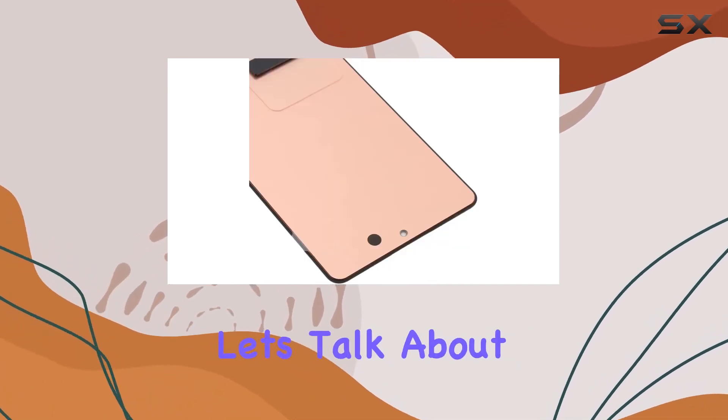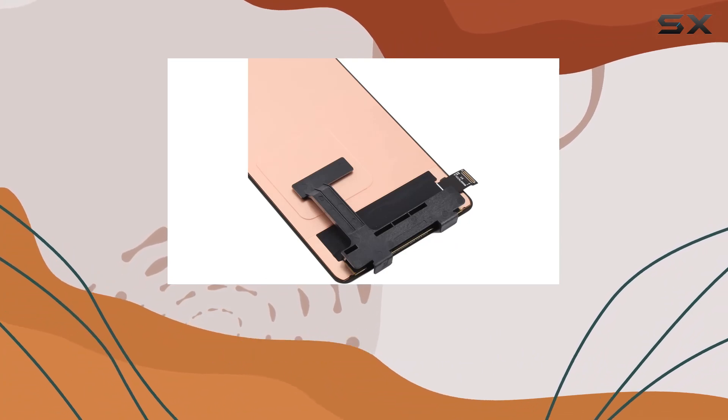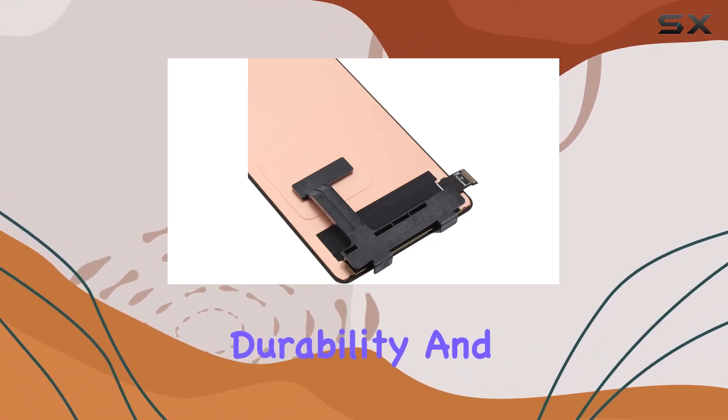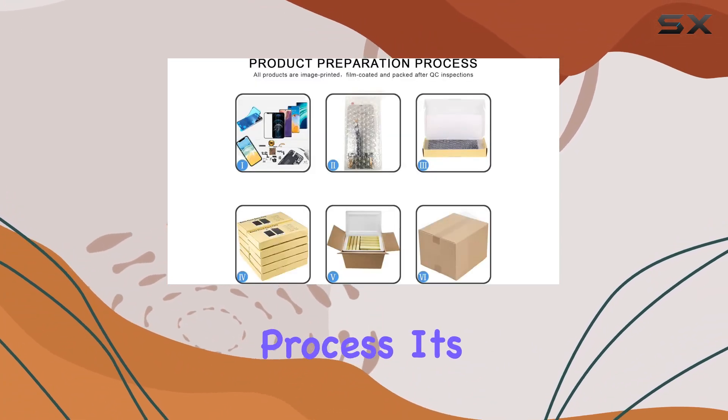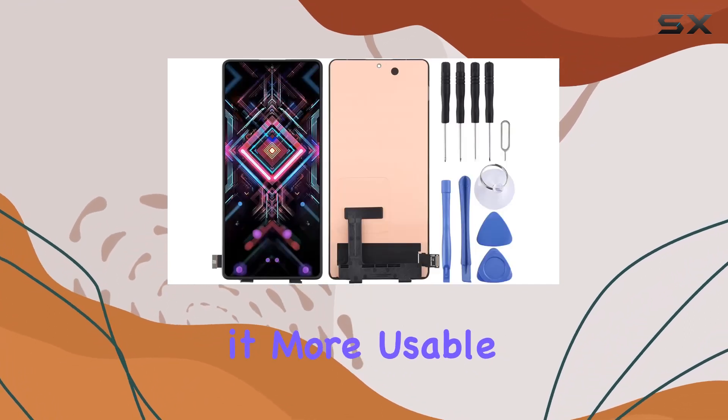First and foremost, let's talk about the quality. This replacement part is crafted from high-quality materials, ensuring durability and safety in the replacement process. It's a reliable choice to breathe new life into your phone, making it more usable than ever.